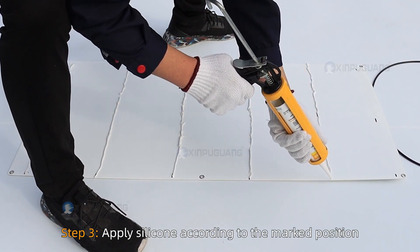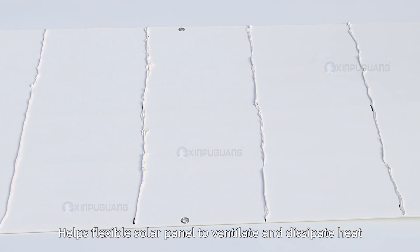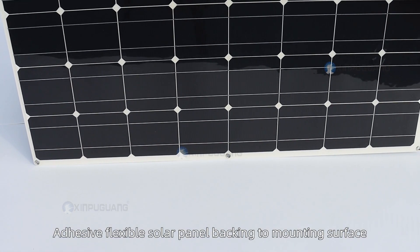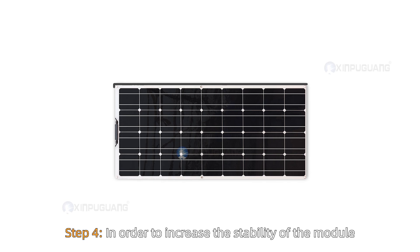Step 3. Apply silicone according to the marked positions. The silicone can be moderately increased in thickness to help the flexible solar panel ventilate and dissipate heat. Adhere the flexible solar panel backing to the mounting surface. Foam is then used to compress the entire assembly for even pressure.